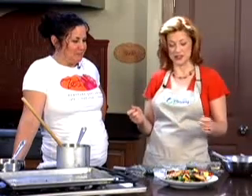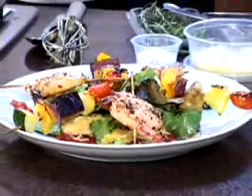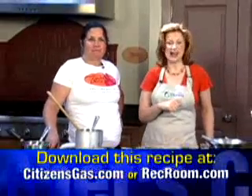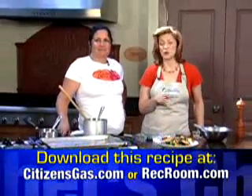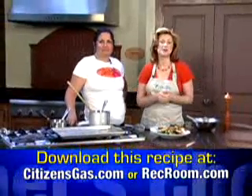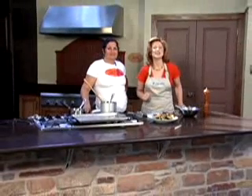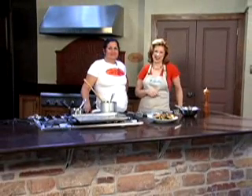Chef Valerie, thank you so much for joining us today on Chef's Choice with Citizens Gas. The shrimp is fantastic — I cannot wait to see if I can actually do this myself at home. That's all we have time for today. Don't forget our episodes are available anytime at citizensgas.com or recroom.com, and you can also view the episodes at Comcast Video On Demand. We'll see you next time on Chef's Choice with Citizens Gas.